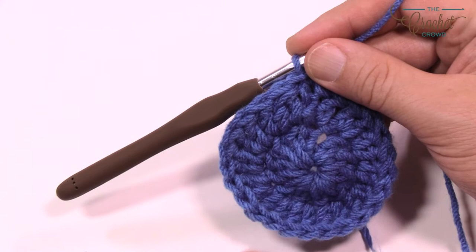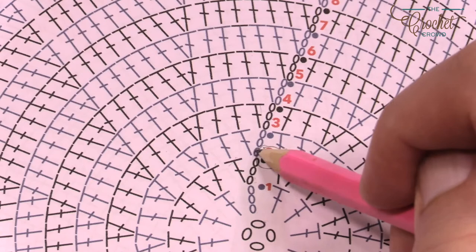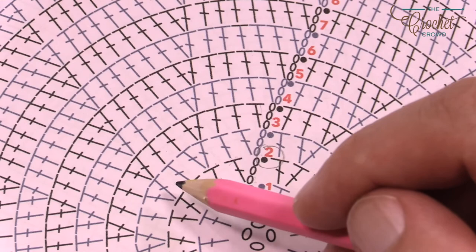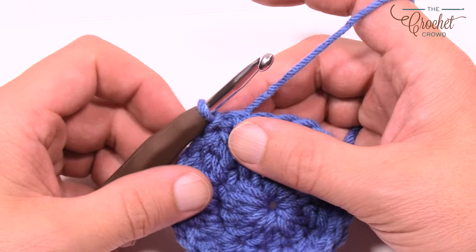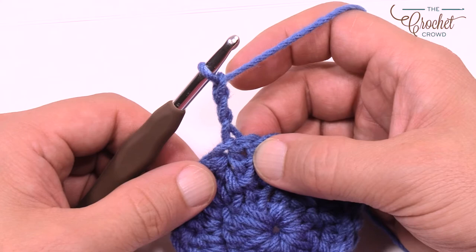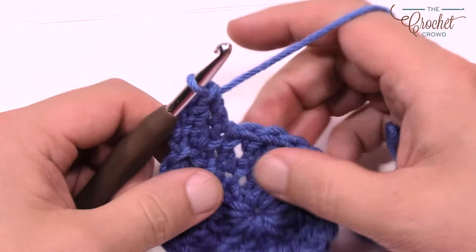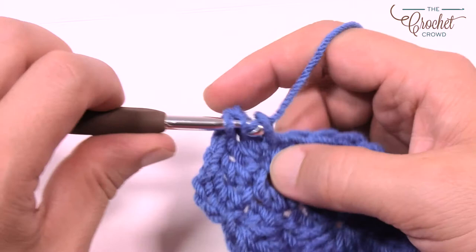Round three: chain up three, double crochet into the same one, then the next one is by itself, then two into the next one. The pattern is two, one, two, one all the way around. I'll start you off and meet you at the end of this round to show you how to finish and close that gap. Please do the two-one-two-one repeat all the way around and I'll see you at the end of round three.